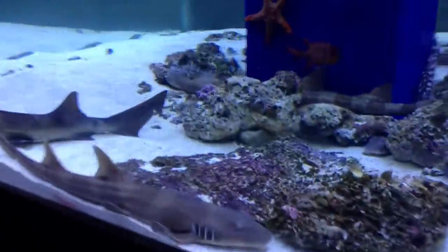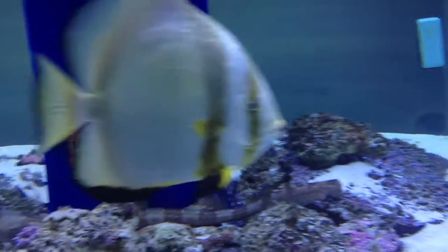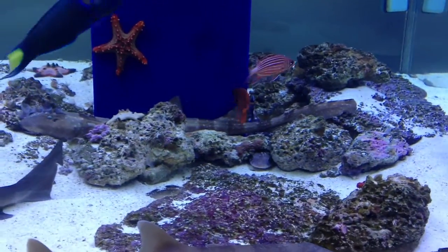I wanted to do a video again today because I get a lot of questions about rockscaping and how much rock do I need. What I'm going to do is attach some links to another YouTube channel so you guys can see how much my tank started.